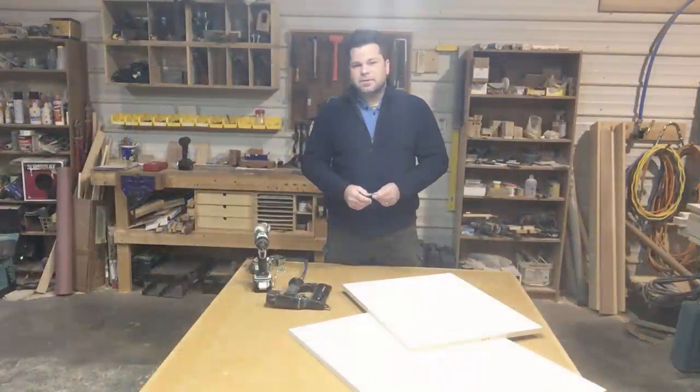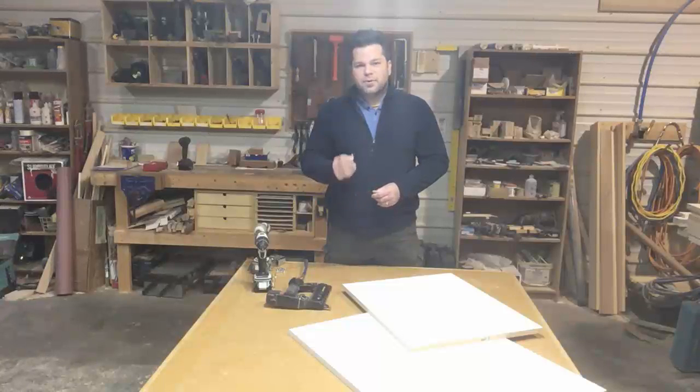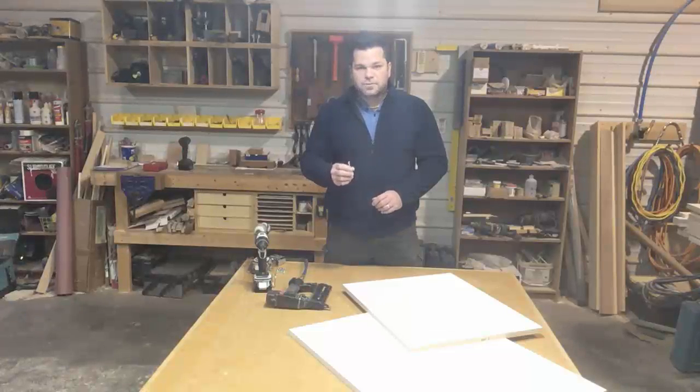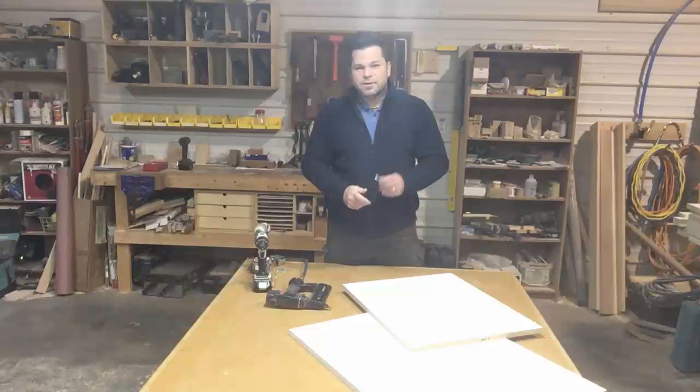The Confirmat screw was developed in Europe to use with particle board, melamine, and MDF. It has really deep threads with a lot of space between them so it would really grab and have a lot of meat between the threads to hold in that type of material. So if you're building cabinetry — especially frameless cabinetry — the Confirmat screw will give a really quality joint. It can even be taken apart; the cabinet can be flat packed, moved somewhere, reassembled, and still hold really strong. We all know nails don't hold well and regular wood screws are just okay, but the Confirmat offers a really high quality joint in this type of material.